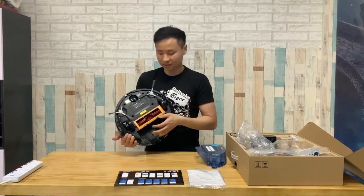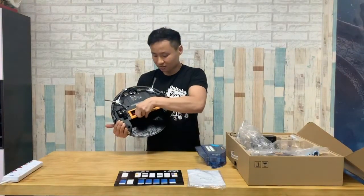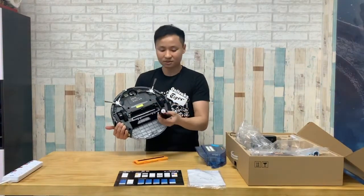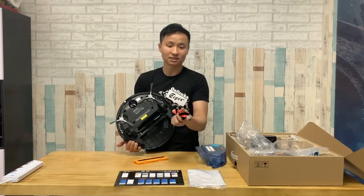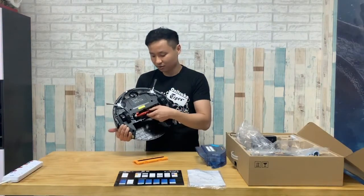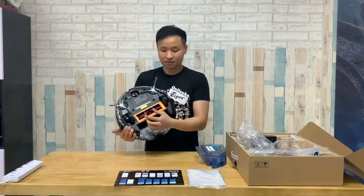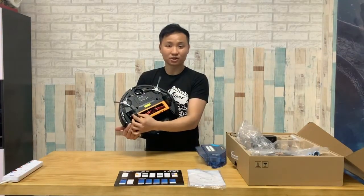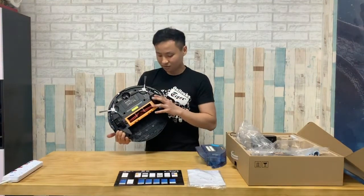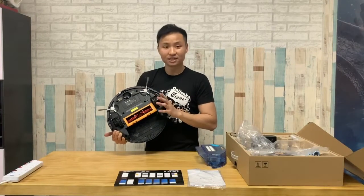They are easily removed for cleaning as well. There's a UV light sterilization feature. The robot also comes with a spiral beater brush that actually prevents entanglement. You can clean it after use and put it back. It comes with very thick traction wheels that allow it to climb up to 2cm in height. Because of the traction of the wheels, it rarely gets tangled when it starts.